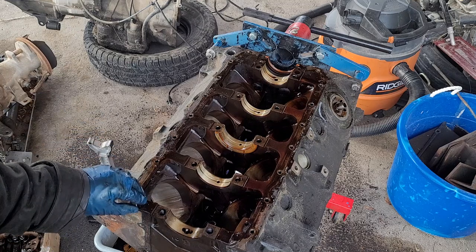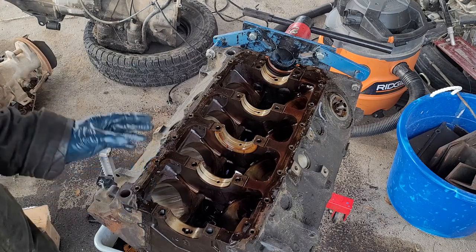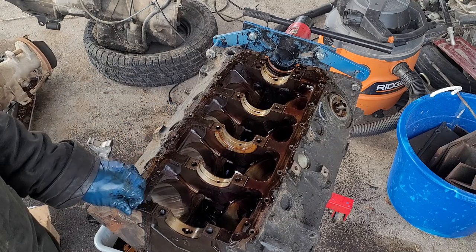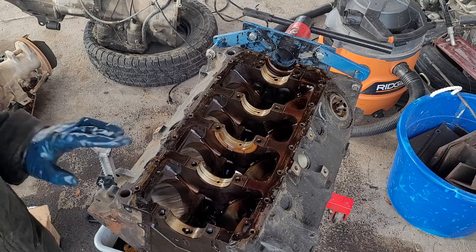With that we pretty much have this engine torn down all the way. We still have a lot of cleaning and inspection ahead of us — we're going to tear down the heads fully and make sure everything is good there. Hopefully everything's happy there; that's where you can drop a lot of money.